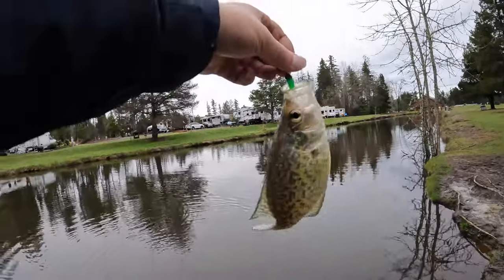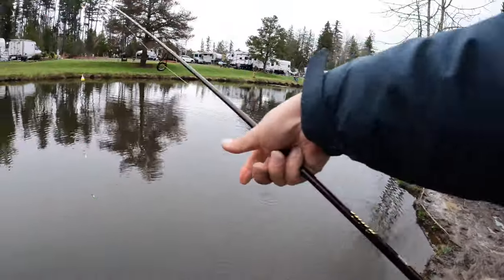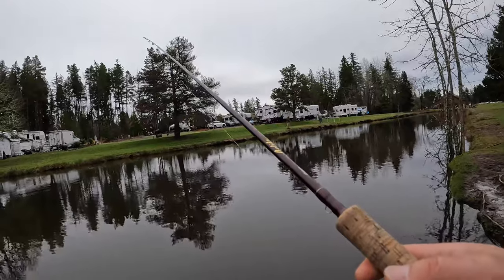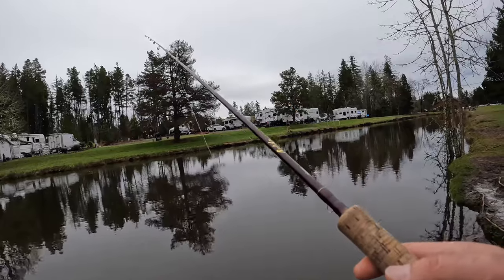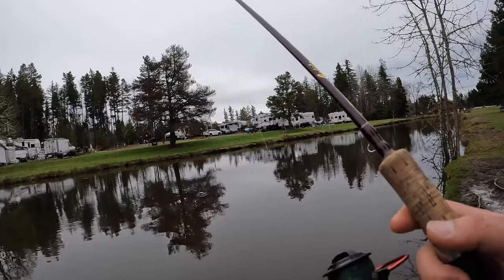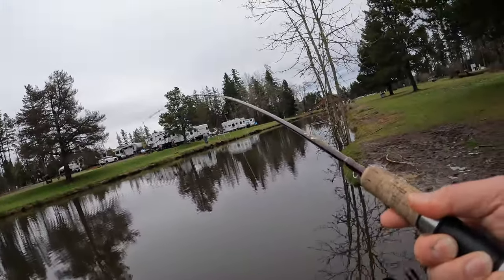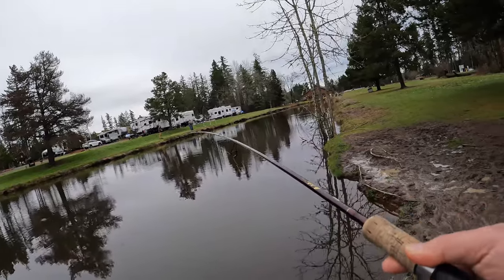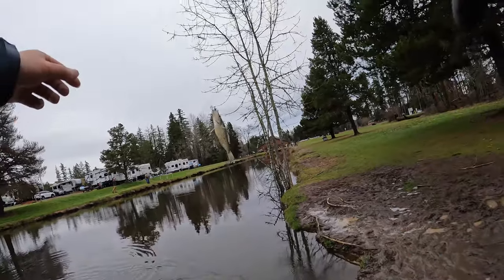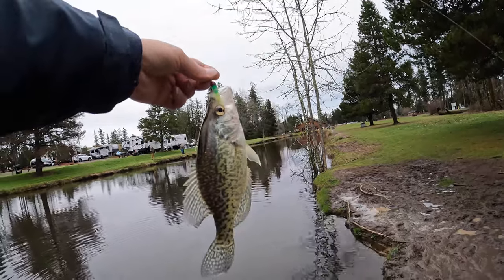Nice, another beauty! Crappie always swim in a school — if you find one crappie, most likely you'll find a school of them. So try to cast your jig to the same spot where you got your last crappie and most likely you will get them again. Just cast to the spot where you caught your last fish — that's a tip from me. Fish on! It's nine inches. Beautiful, cool.